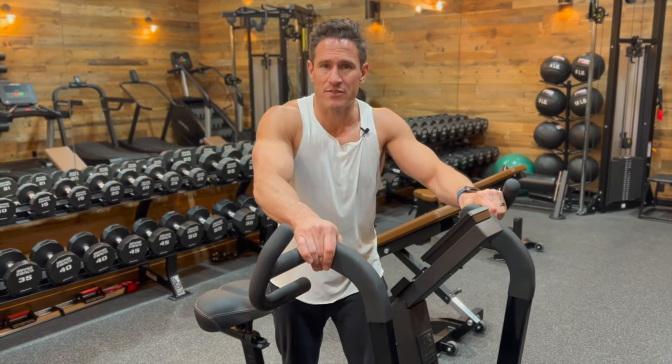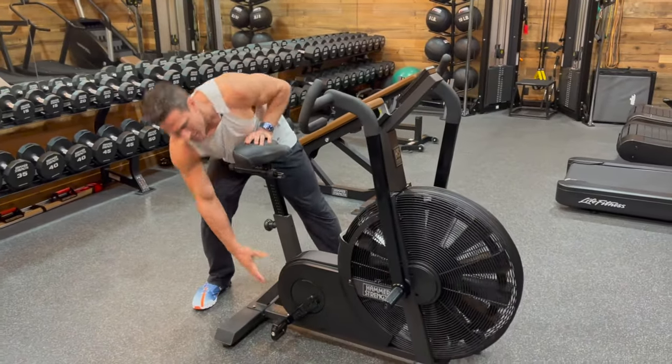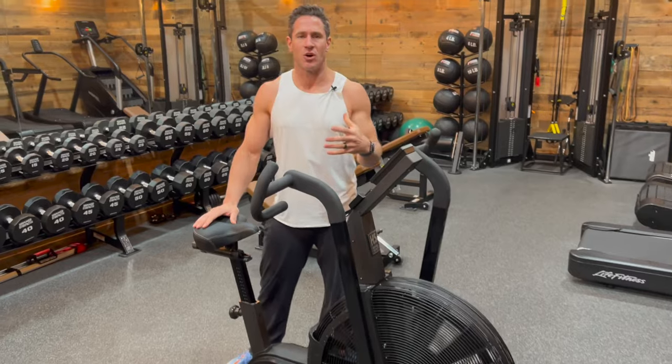Hey guys, really excited to show you the new Hammer Strength HD bike. A couple of things that are different between this bike and your typical air bike: the typical air bikes weigh around 115 pounds, this weighs close to 170 pounds. So it's still extremely portable — you're able to move it anywhere in the gym — but because of its heaviness, you're also receiving a level of durability that I find you can't find with any other bike.